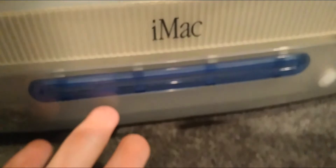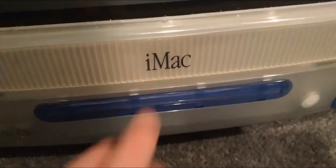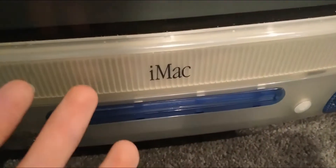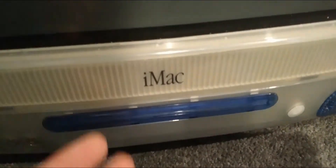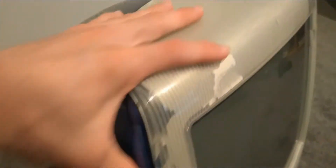There are also a couple of speakers on the sides, as well as a disc drive. I'm not sure if it needs a disc inserted to work or if it already has something loaded. There's even a power button as well. I did get this pre-owned so it does have a bit of damage, but this thing is over 20 years old, so what do you expect.